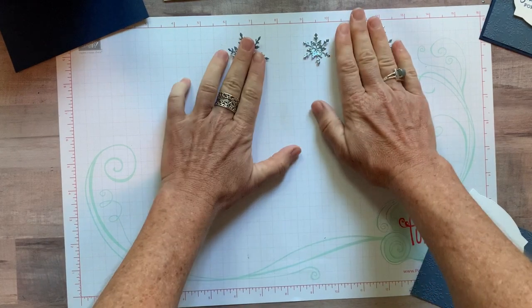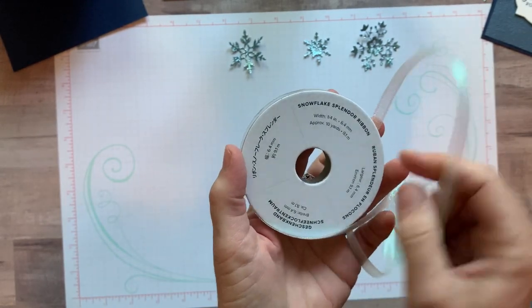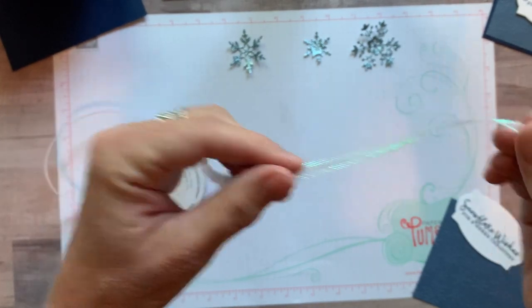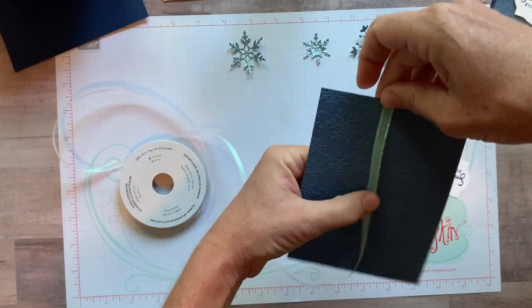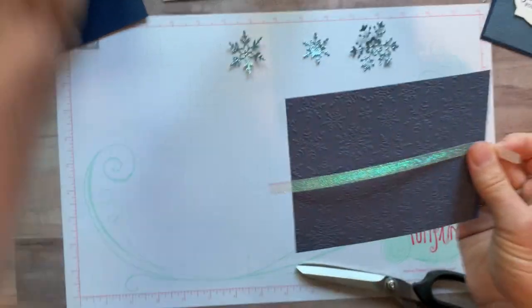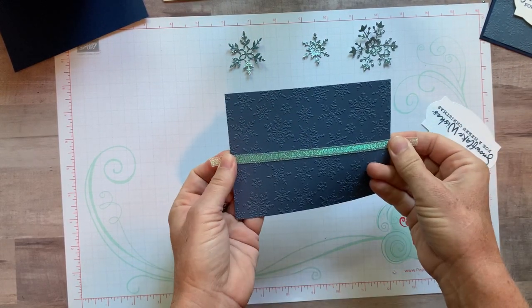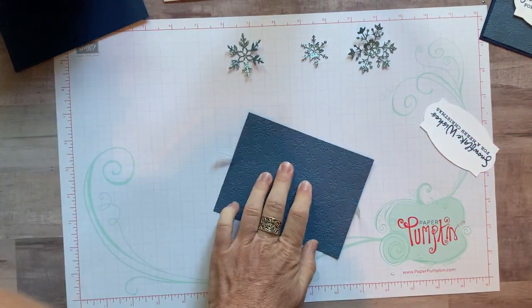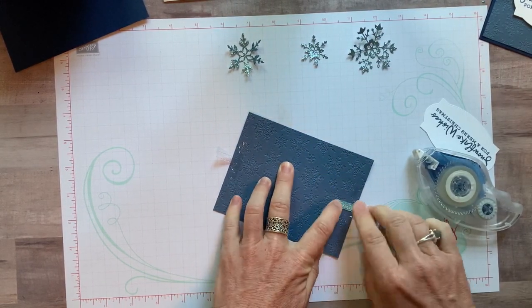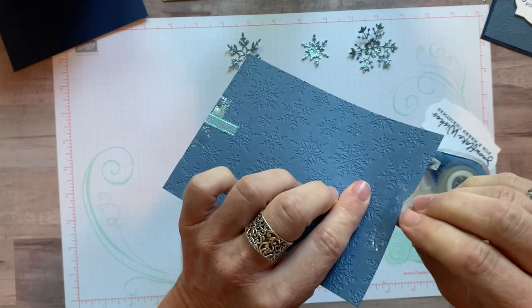Now let's grab the Snowflake Splendor iridescent ribbon — it's almost rainbow-colored. We just need a strip of it to run along the front of the card. I'm positioning it a little bit lower than center so I have enough room for the big snowflakes up top. I'll use my Stamp and Seal Plus because this ribbon is pretty stiff and I want to make sure it stays tacked on the back.